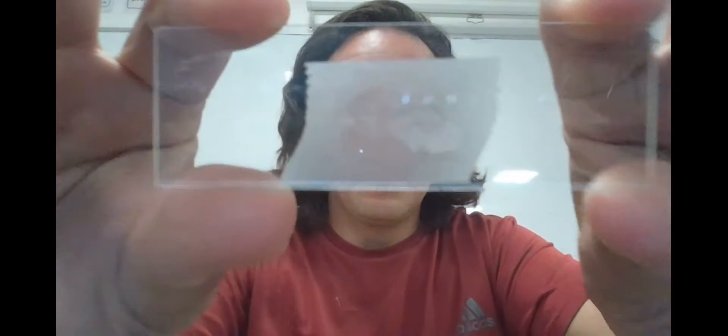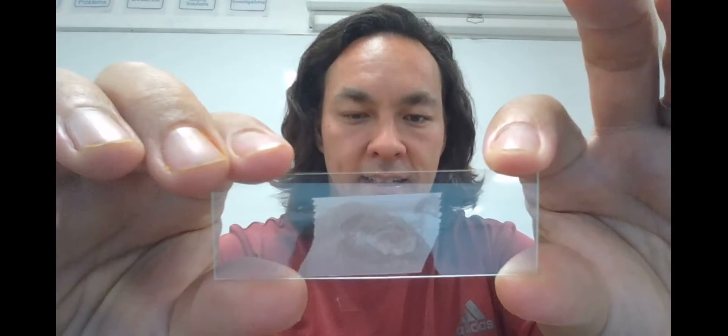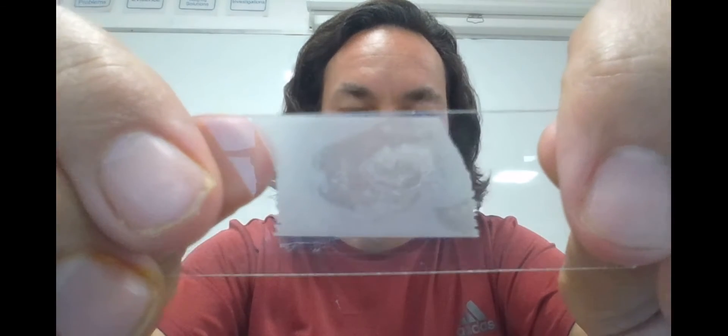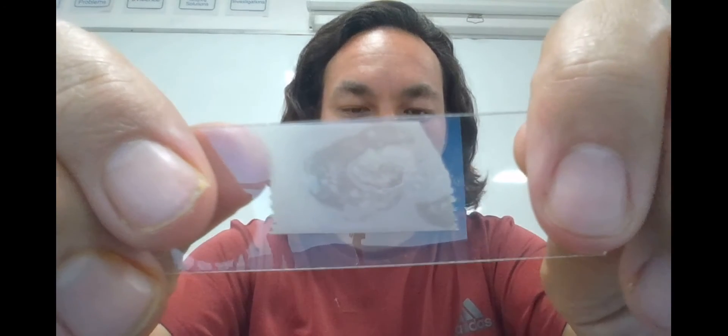I'm then going to remove the tape and check it out. It's even easier to see if you hold it against a glass — a parent would need to help with that. I'm going to use a glass slide. If you look closely, you can see the veins and characteristics of the leaf. With a little bit of light on it, you might be able to see the stomata.